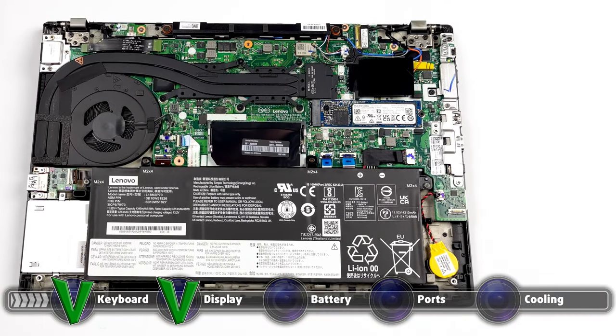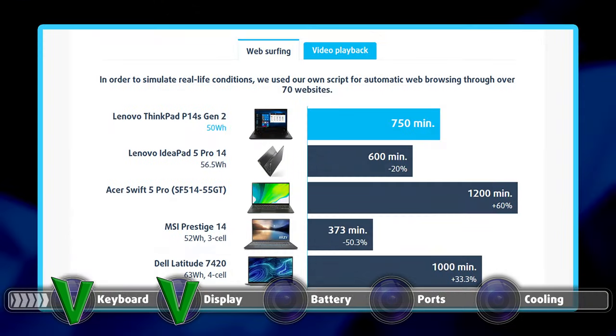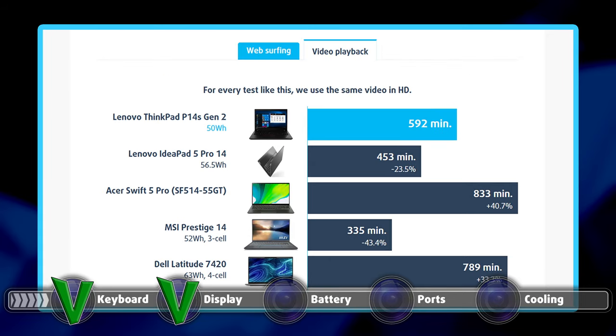While the battery size leaves things to be desired, the 50-watt-hour unit works really well with the power-efficient processors, delivering 12 hours and a half of web browsing and 9 hours and 52 minutes of video playback.